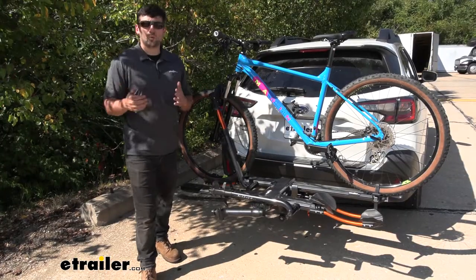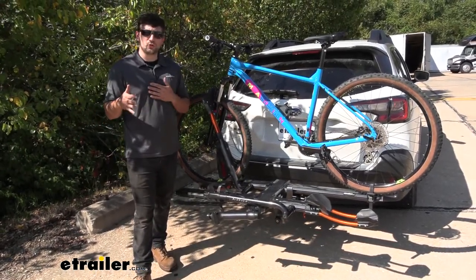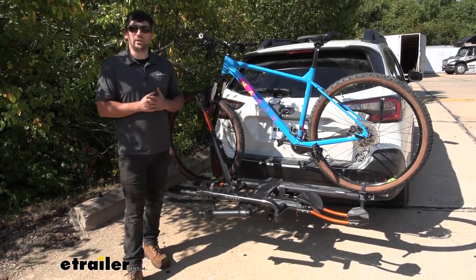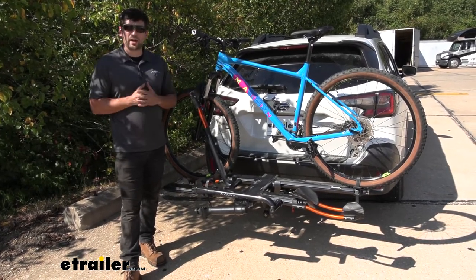The NV 2.0 is a premium bike rack option with a lot of great features you're going to learn to know and love. This certainly isn't your run-of-the-mill economical option — this is definitely something you can be proud to display on the back of your Outback.